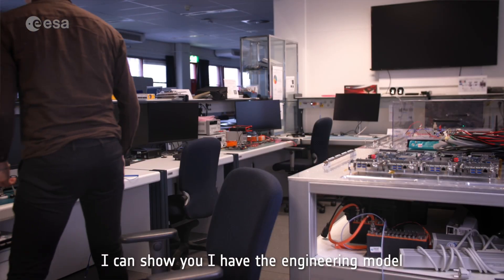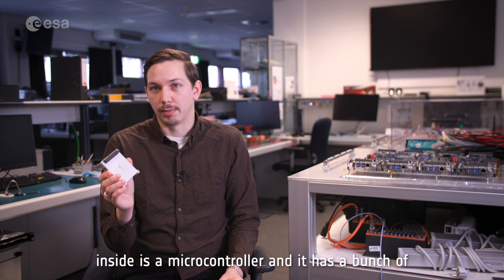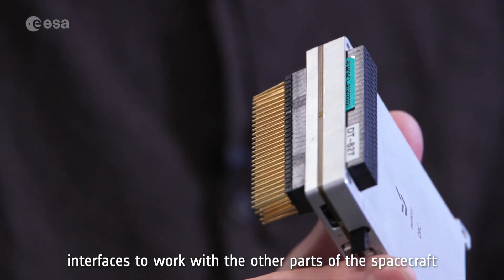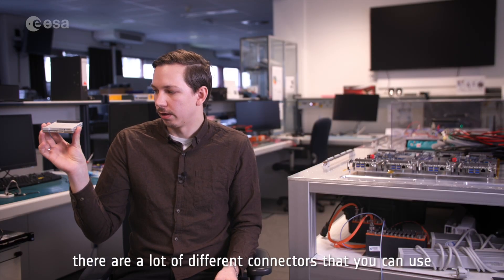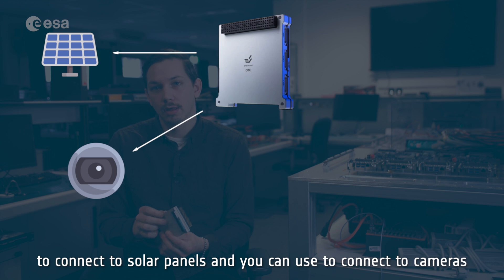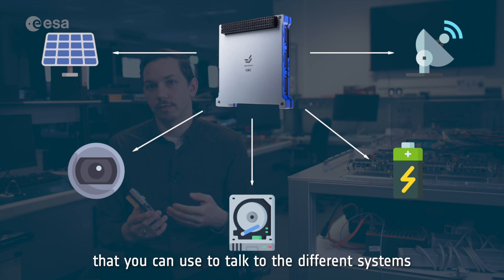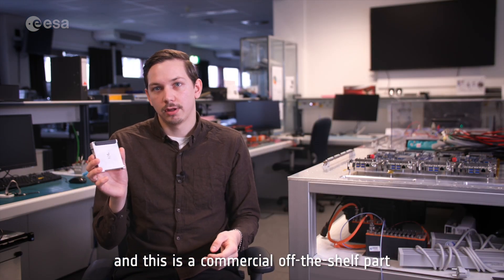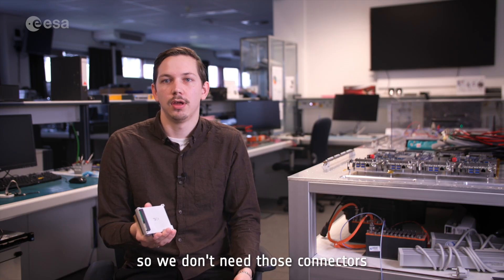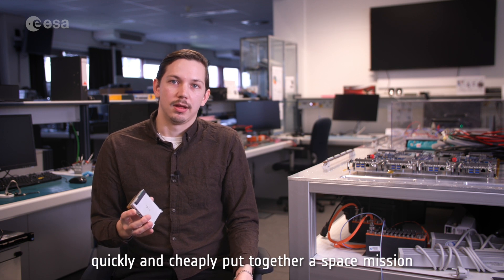I have the engineering model here — this is a tiny computer. Inside is a microcontroller and it has a bunch of interfaces to work with the other parts of the spacecraft. On the sides there are connectors you can use to connect to solar panels or a camera. There's onboard storage, and power and communications buses to talk to the different systems. This is a commercial off-the-shelf part, so there are features we are not using — for example, we don't have solar panels on YPSAT. But it's a very good starting point and a way to quickly and cheaply put together a space mission.